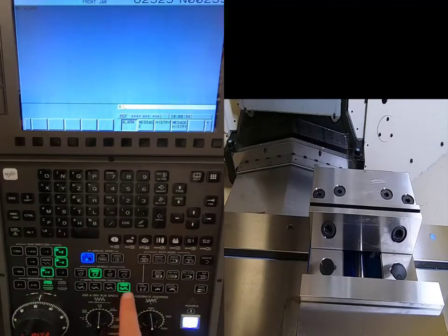I'm at 100% rapid override right now. To be on the safe side, I'm going to lower this to 25%. This is the rapid override — it controls how fast the machine travels in rapid mode — so 25% is fast enough.